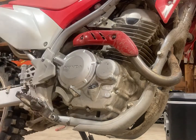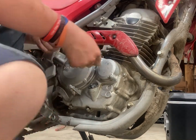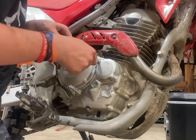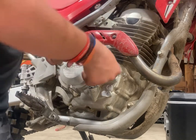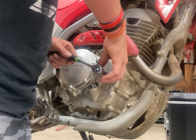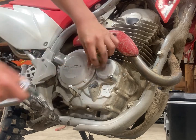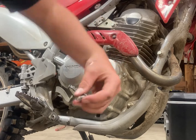Next you got your oil filter. You just got your standard 8 millimeter and you want to loosen one a little bit and then loosen the next one, because you don't want to add more strength on one side than the other because it can make it crack. Chances are it's not going to crack but just in case. So you loosen the bolts - bolts are out.